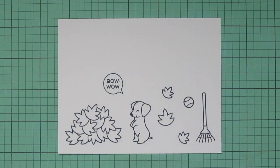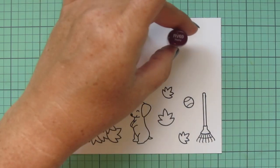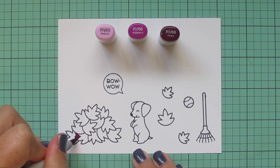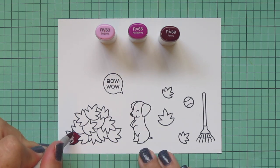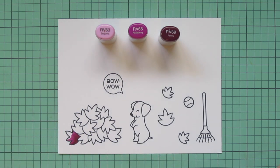I've stamped all my images on some Spectrum Noir Ultra Smooth Premium White Cardstock with Lawn Fawn Jet Black ink, and I'll be coloring with my Copic markers. I'm starting with my fall leaves, and the first combo I'm going to use is RV63, RV66, and RV69.